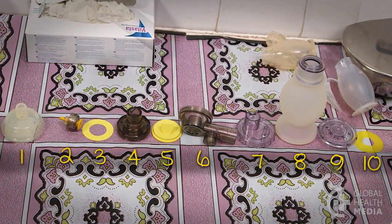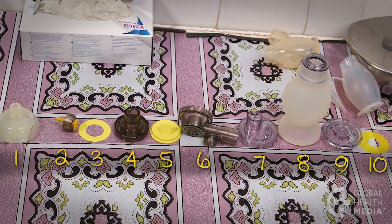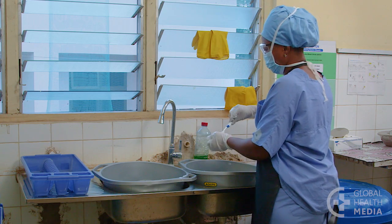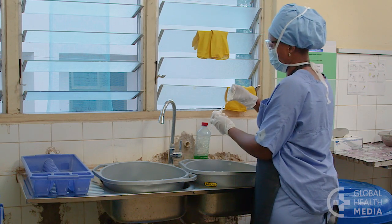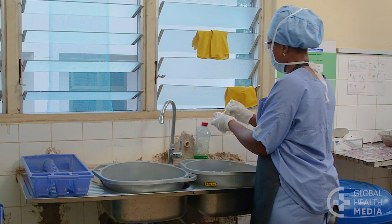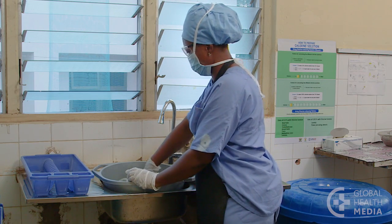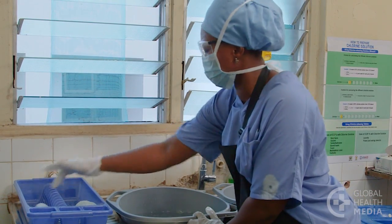Numbering the pots is another helpful way to remember how to take the bag apart and how to put it back together. Now scrub all surfaces of each pot inside and out in soapy water. Use a clean cloth and a soft brush. A toothpick can be used to clear the tip of the suction device. After washing, drop each piece in a bucket of clean rinse water. Immerse the pots and move them around in the water to remove the soap. Then set them on a rack to dry.